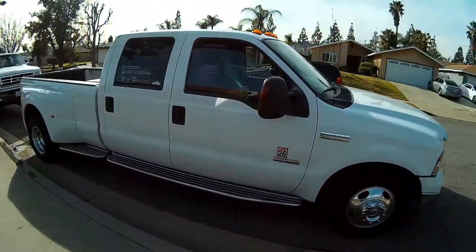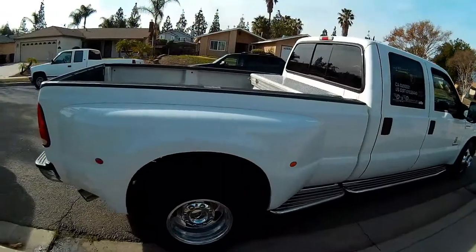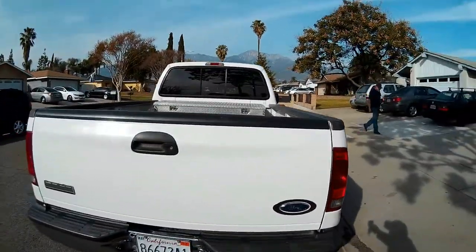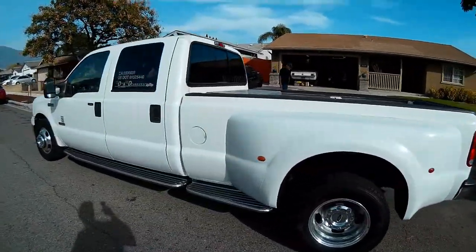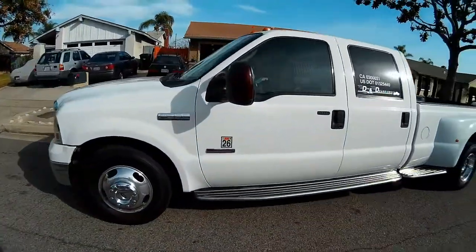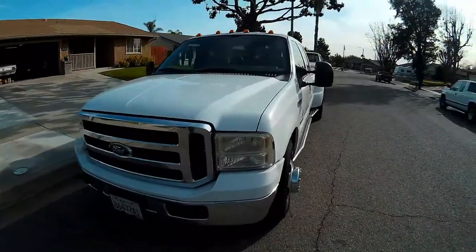This is my dad's 2005 6.0 — he uses this truck to hotshot freight every day with a 40-foot gooseneck trailer behind it. The truck has a little over 300,000 miles on it. This is the second '05 6.0 in the family and they just keep running hard. They take a lot of maintenance but they do the job very well.